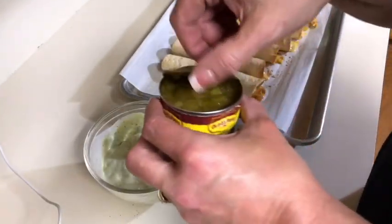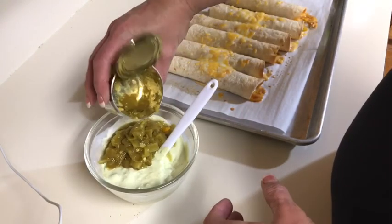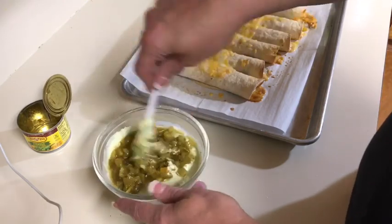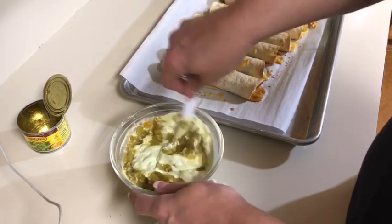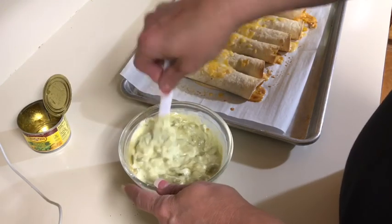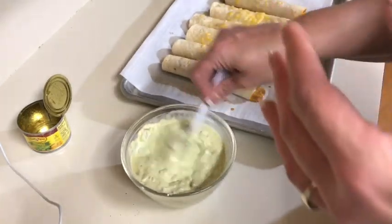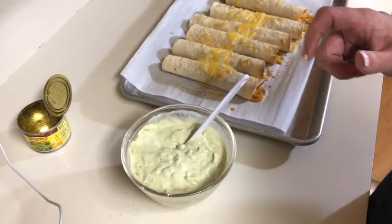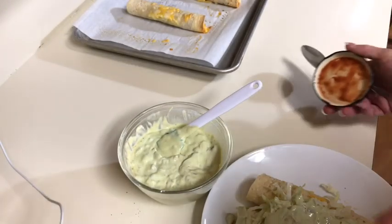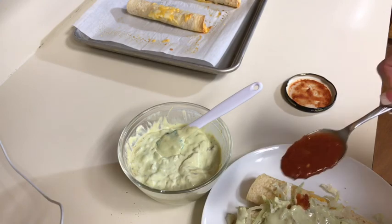I'm gonna add a can of green chilies — they're really good. I'll add the whole thing. We can also eat this sauce with tortilla chips. I might add a little bit more ranch — let's see how this tastes. Oh, that's perfect! And from a local restaurant called Costa Mañana — I think it's only in our area but it is so good — I'm just gonna drizzle just a little bit of their salsa on top as well.